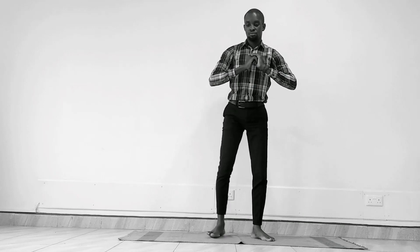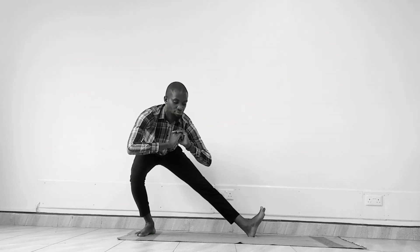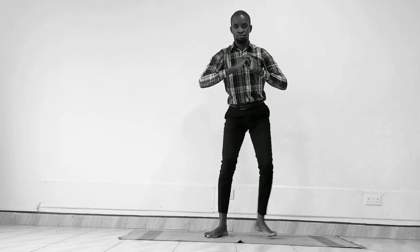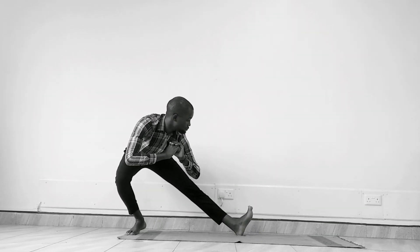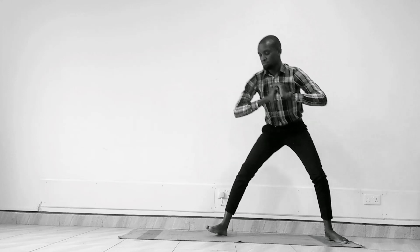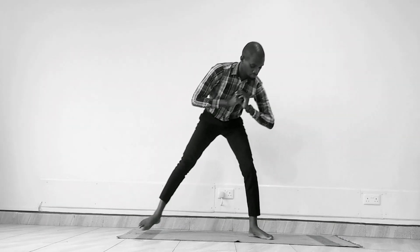These postures are very good because they're going to prepare us for the peak posture later on in the episodes. Hold it here, make it more fun and intentional. Come back to center so that you can lean towards the other side. Side lunges are very great, especially just to bring that hamstring flexibility. Last one on this side, and then gently release.